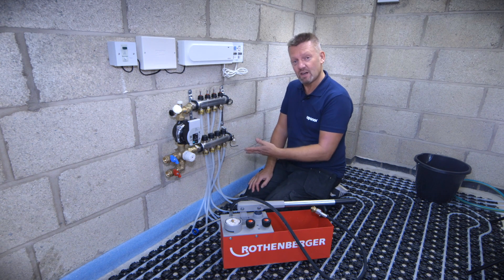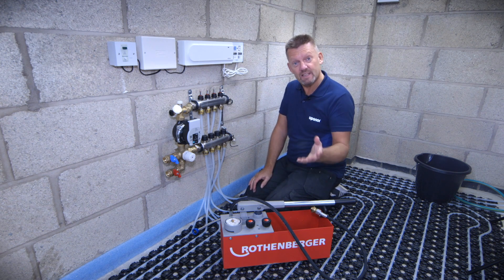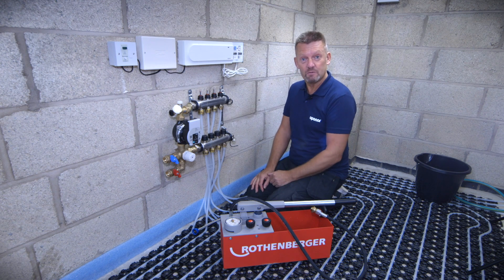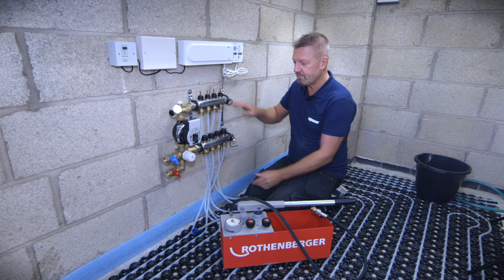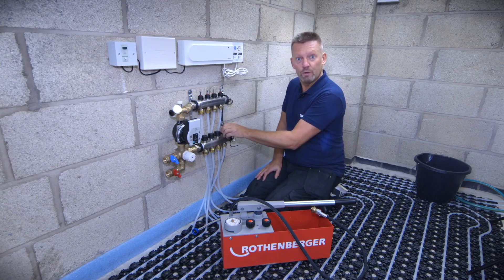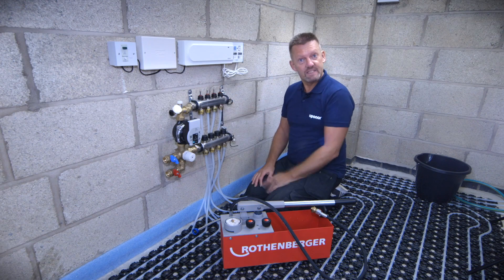Before we attach a hose and a wet pressure tester, we've previously filled the circuits with water — you can see that on one of our previous videos if you want to see how we individually fill the loops one by one. To recap: all the flow meters are open, all the caps are open on the manifold to make sure we're testing all the loops. These isolation valves are in a closed position and we've vented the pump of air.